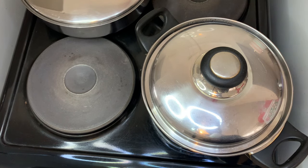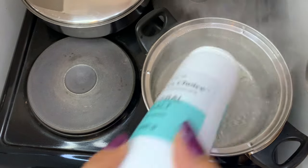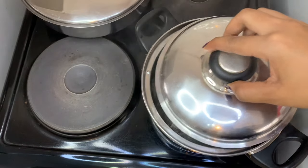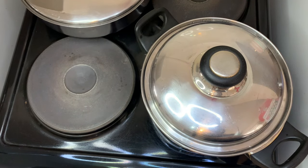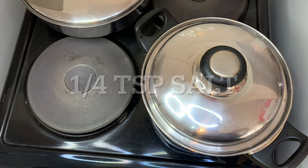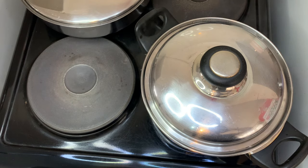This is important — please salt your putu. I don't understand this thing of pap or putu not being salted. Add about a teaspoon of salt, then close the pot and let it come to a boil again.